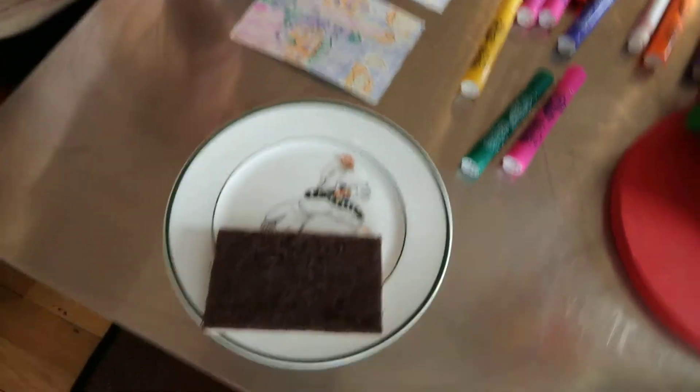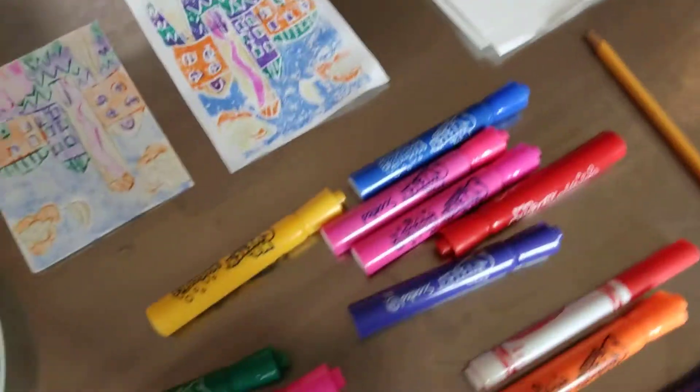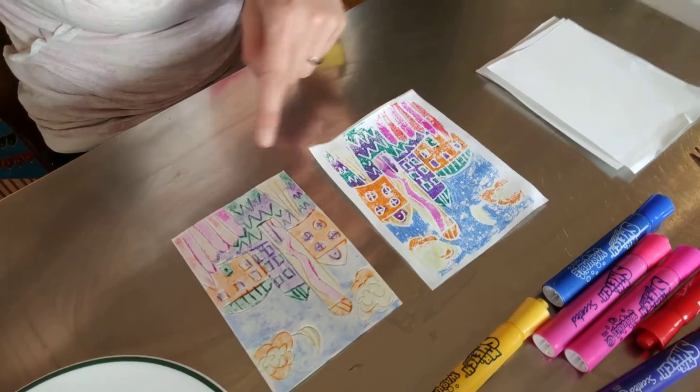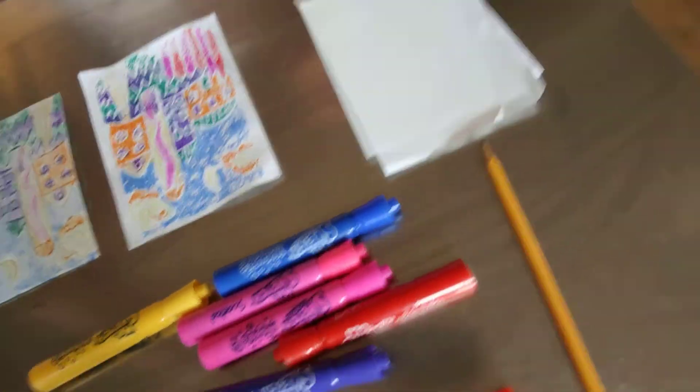So I'm going to show you what I have here on my table. I have a damp sponge, some washable markers, I have the printing plate and the finished product, some white paper, and a pencil. That's all you need and just watch the next video to check out how to do it.